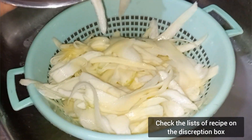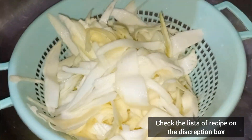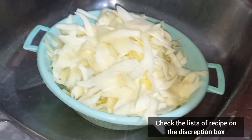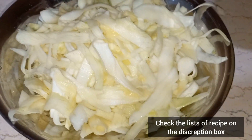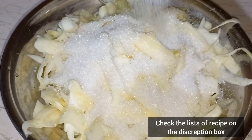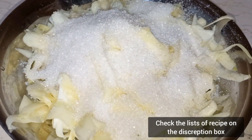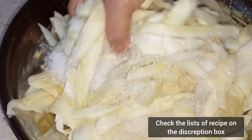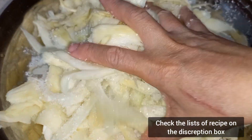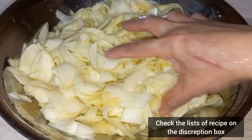After washing, drain it using the strainer and set it aside for at least 10 minutes to make sure the remaining water is removed. After 10 minutes, place it in a bowl and add one cup of sugar. You can use any kind of sugar — brown, white, powdered, or whatever is available at home. Mix it thoroughly until the sugar is divided equally throughout the mango.